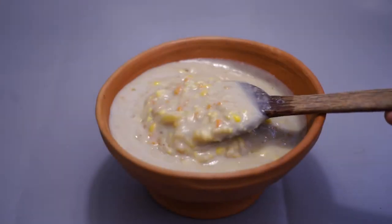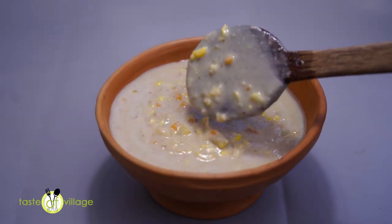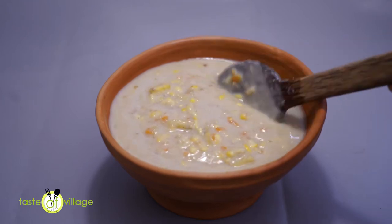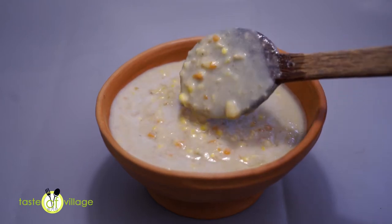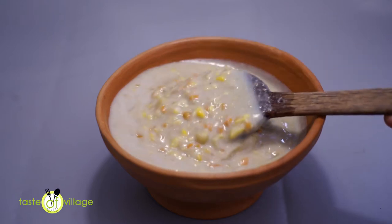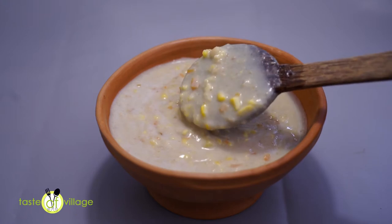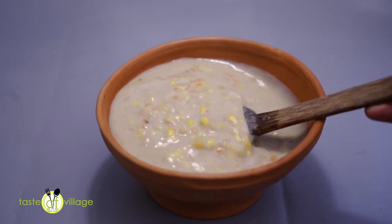This is a mixer pie. There are nuts, fruits and vegetables. There are items that are ready to be prepared.